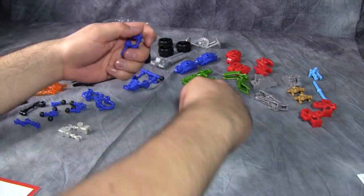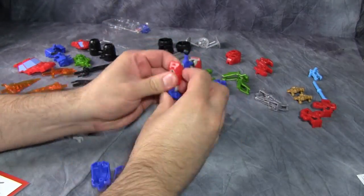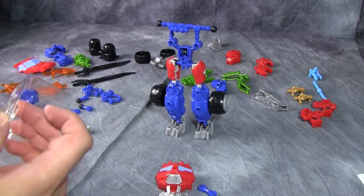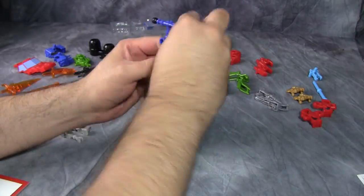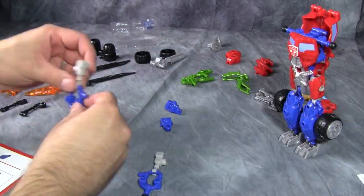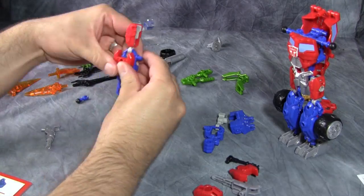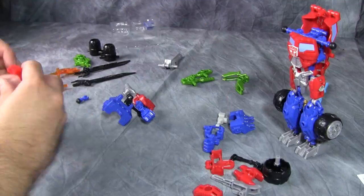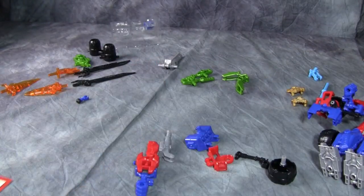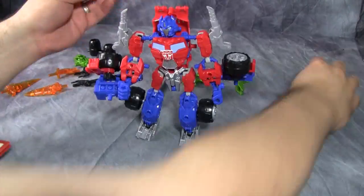I've sped up the recorded footage by a factor of eight so you're not sitting here for eight minutes watching me assemble this. It really took about 10 minutes. It starts off with building the legs — the skeleton of the legs first, then adding all the armor — then building the chest. The chest and the back are two separate pieces. Overall the assembly is incredibly easy and a lot of fun; it's not nearly as complex as a Kreo but it's got a simplicity that makes it really enjoyable.